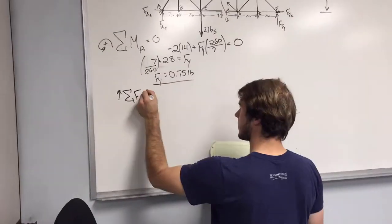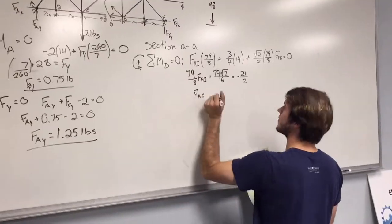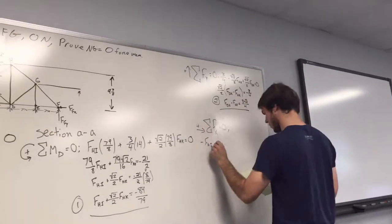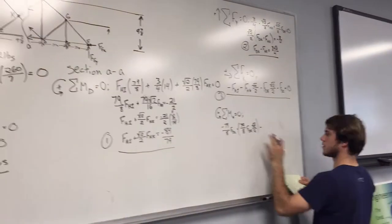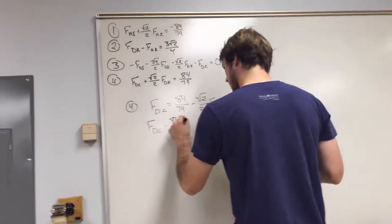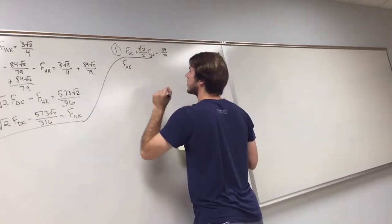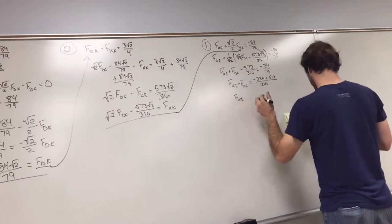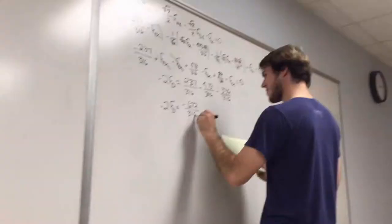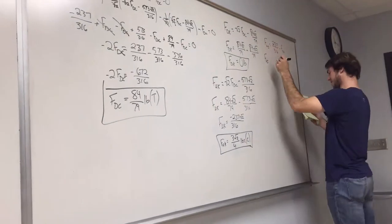So we start off with getting our reactant forces for the camelback truss. Then we move to our section AA, and we start off with four equations with four variables so we can solve all four of our forces with that section. We do that by taking the sums of the forces in the x and y direction and taking moments. We then use all four equations and start solving for everything in terms of the force DC. By doing that, we can plug it into the forces in the x direction and solve for DC, and once we have DC we can get all the other forces in the system.